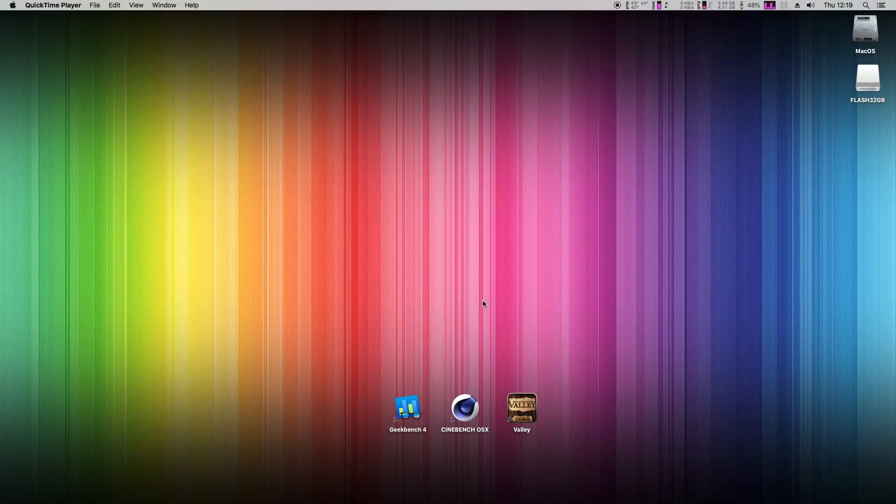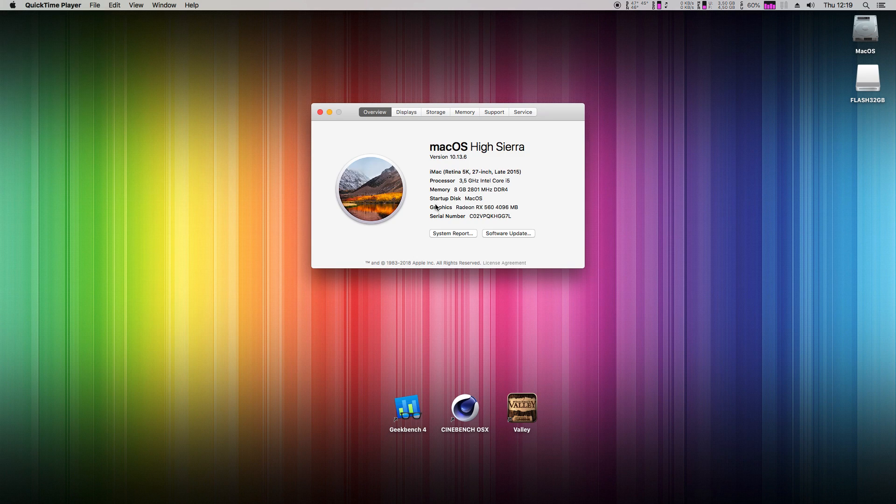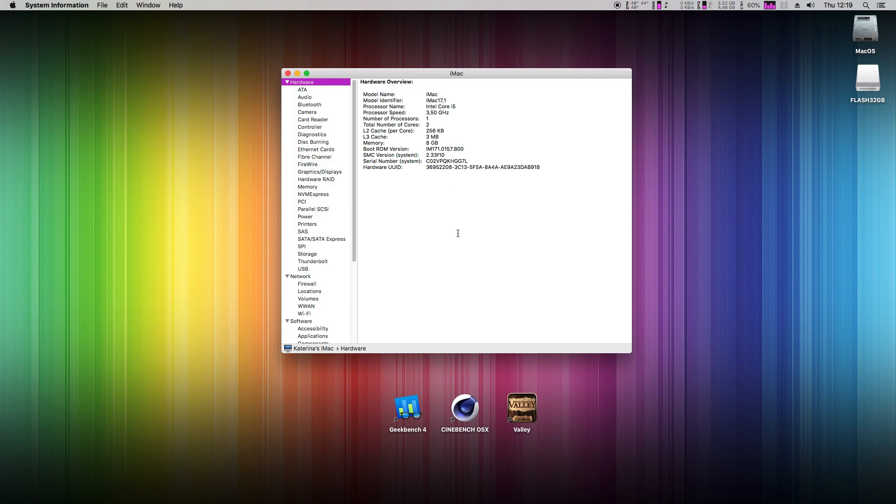Now let's have a look at About This Mac. The system is running the latest High Sierra. The Pentium G4560 is recognized as an Intel Core i5, with 8 GB of DDR4 RAM and an RX 560. It shows one CPU with 2 cores and 4 hyperthreading cores.